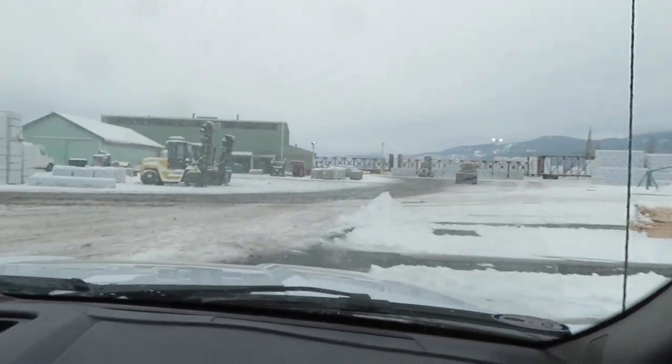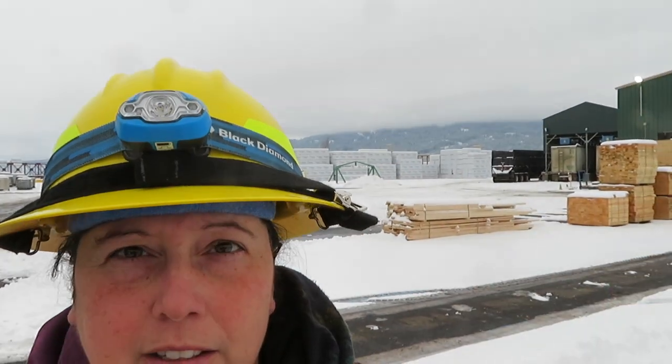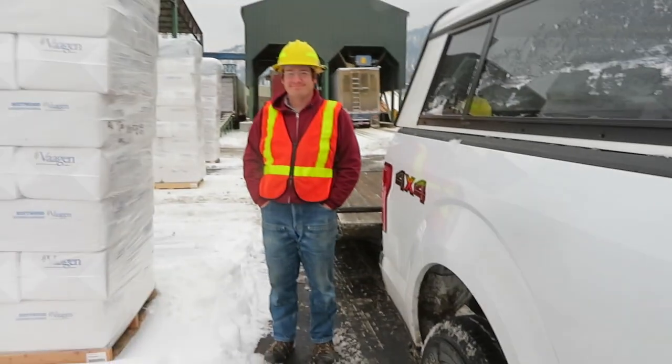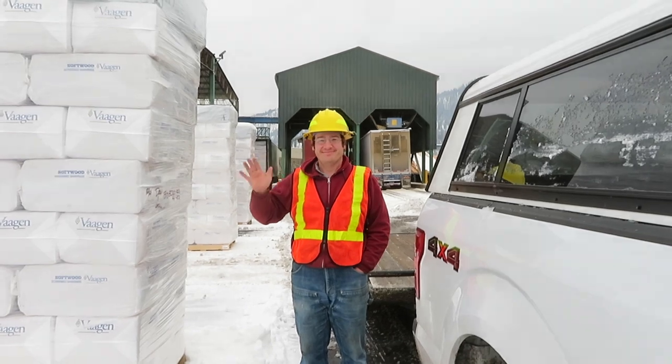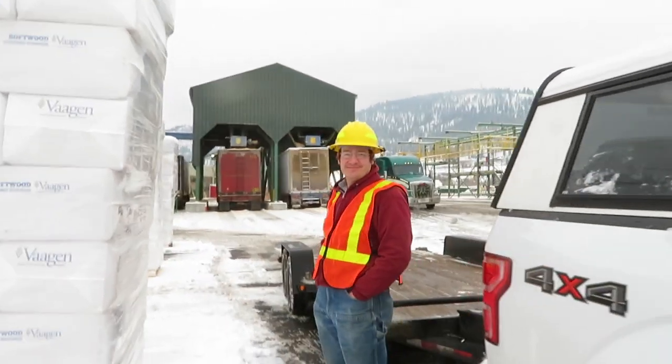We park and they come bring us a pallet, and then we load it on the trailer. Here we are out in the yard — as you can see there's lots of already packaged timber out there. We are all in our safety gear because we have to have safety gear on to be here in the yard. There's Stacy, and we're just waiting for them to bring us our load of shavings.